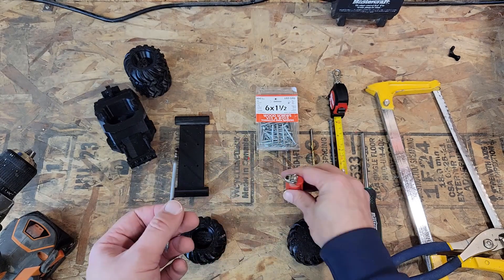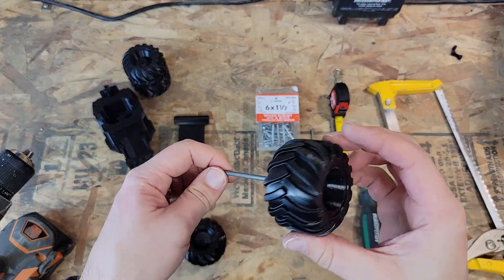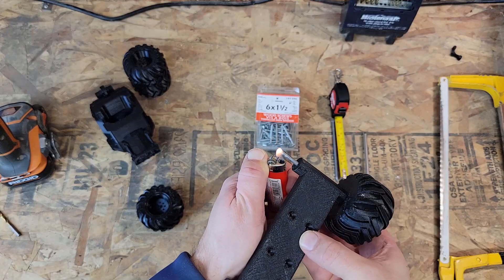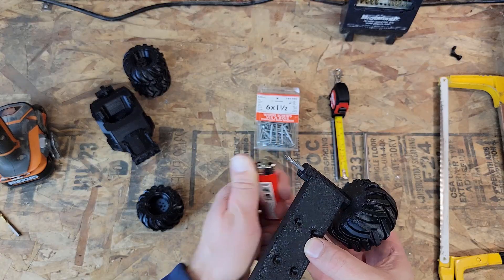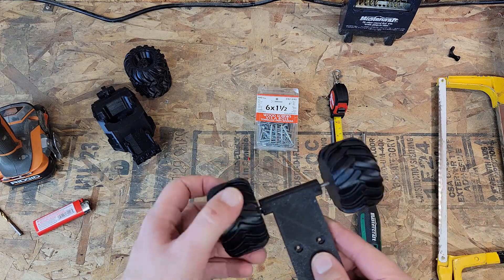Now you want to heat up the nail and heat sink it into the tire. You have to be very careful not to overheat it, because if it gets too hot it will liquefy the plastic and it won't go in properly. And the same with the other side — if it gets too hot it'll melt the tire and the frame.